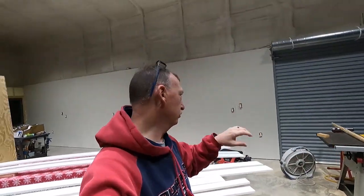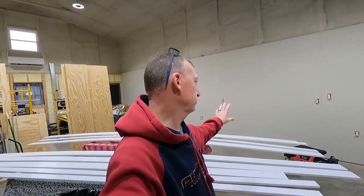Hey y'all, here we go again — it's another great day that the Lord has made, I will rejoice and be glad in it, and you should be too. We are back at it. It's been a couple days since I've been out here doing any work. We've been busy. I'm going to get back over here on this wall doing these switch plates, outlet covers, things like that, and hopefully we can get that done. Keep watching, let's go back to work.